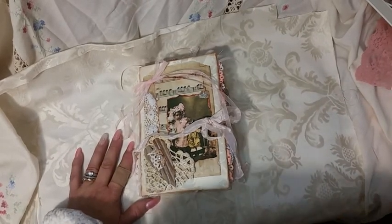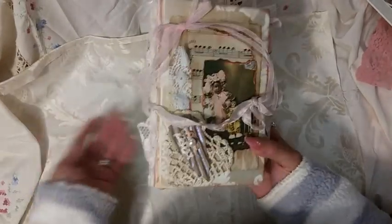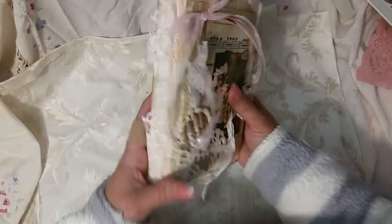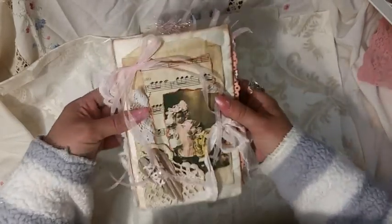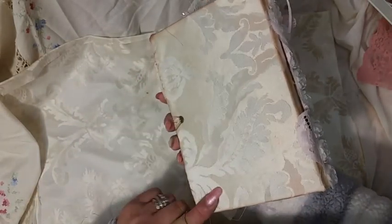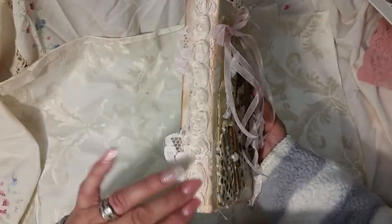Good morning, this is Lori, Girl on the Ridge, back again. This is for my swap over on Junk Journal Junkies — Buttons and Bows. I didn't really name her. It has a cloth, really pretty damask cream color material. I put in two signatures, rosettes, and some pretty pink lace.